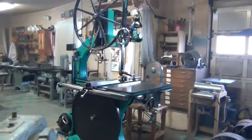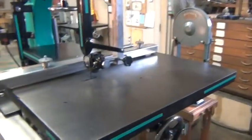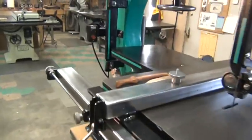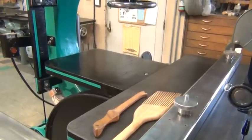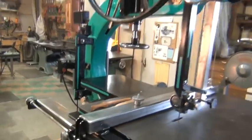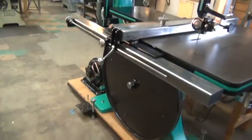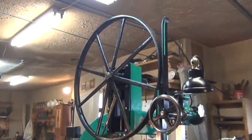Some of the specs on the saw. The main table here is thirty-six and a half inches by thirty and a half. The smaller auxiliary table is fifteen and a half by nineteen and a quarter. Overall height of the machine is just under ninety-seven inches. It's got thirty-six inch wheels, top and bottom, both two inches thick.